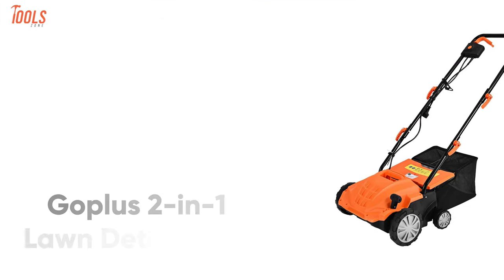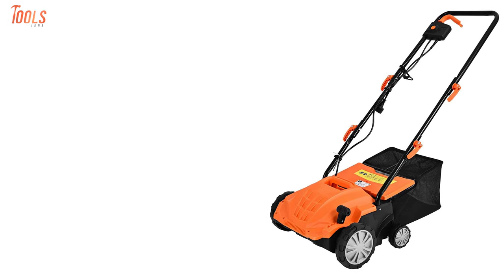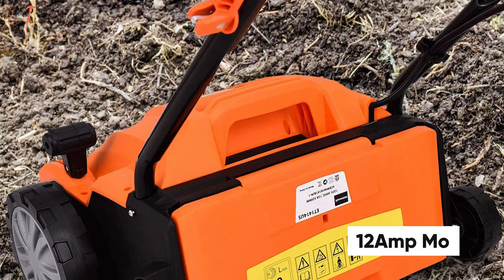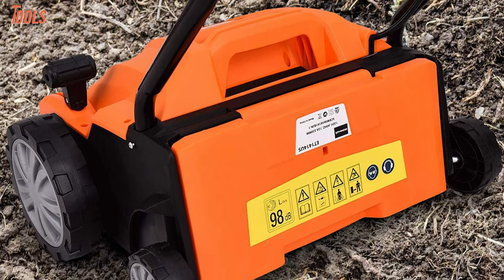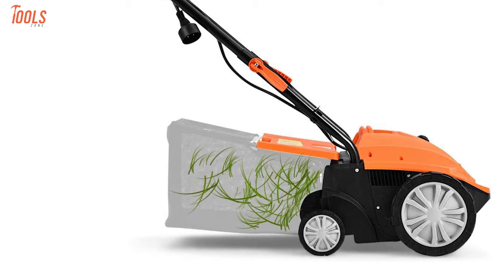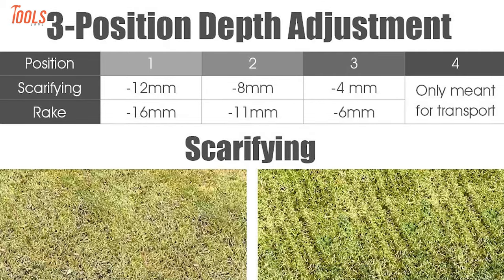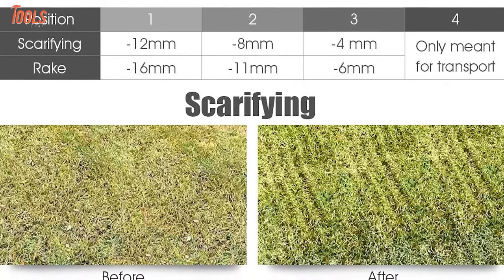The next thing we will talk about is the GOPLUS 2-in-1 Lawn Dethatcher, a corded electric tool that has a standard level of grass-collecting capacity to make it ideal for small to medium lawns. Having a powerful 12-amp motor, it rakes about 13 inches wide to trim or scarify the leaves, cut grass, and keeps your lawn surface well-ordered. It also has a 10.5-gallon collection bag that can automatically gather the lawn debris and help dispose of them easily. This corded dethatcher has three depth positions, so you can choose the definite one which can meet your specific requirements for garden trimness.